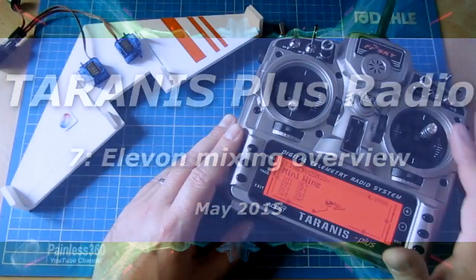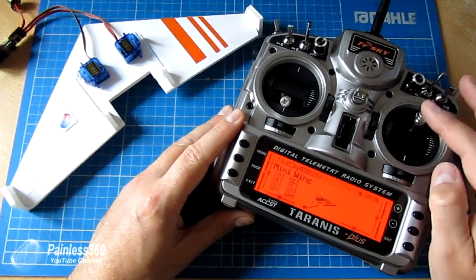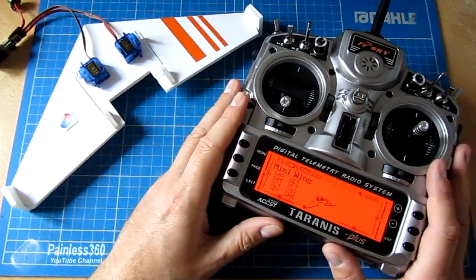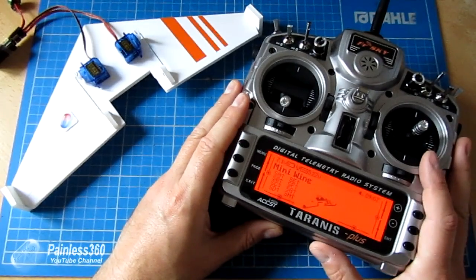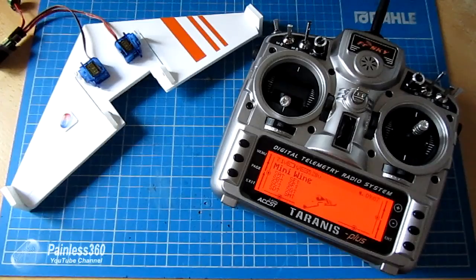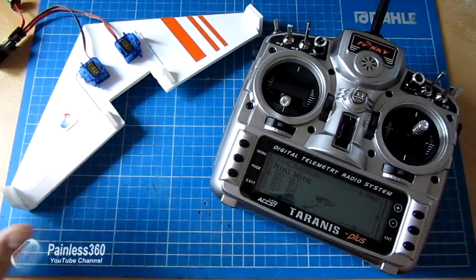In this Tyrannos video, we're going to talk about setting up a mix in the radio that combines two inputs — in this case the elevator and the aileron. This is particularly useful if you're going to set up a flying wing, and it's a great way to introduce some of the more advanced concepts in the mixes menus. But for now we're going to focus on setting up a flying wing.